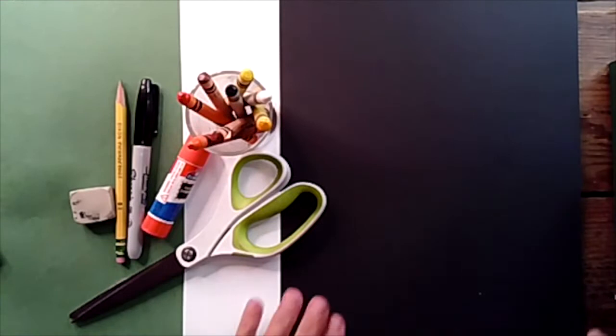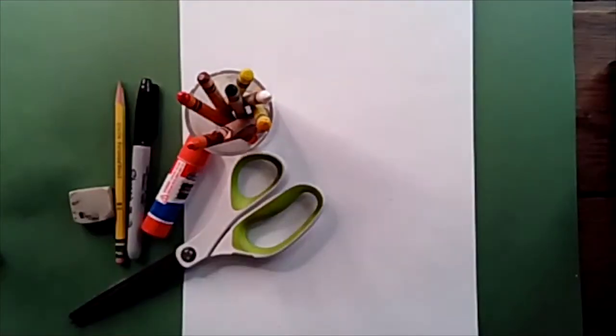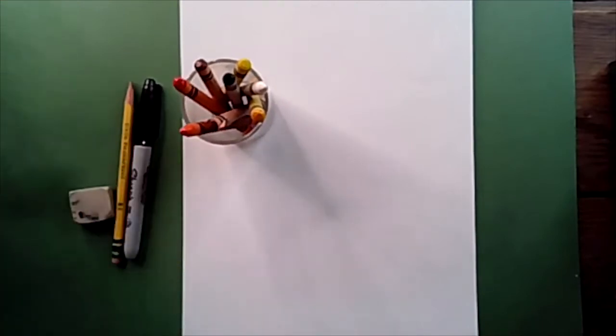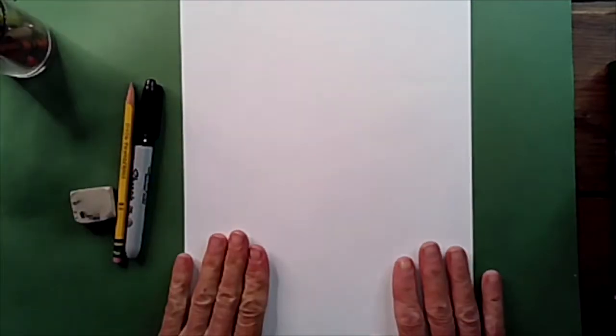Welcome back. If you got some black paper, you're going to put that off to the side, and you're going to put your glue stick and your scissors off to the side. We're not going to use that until much later. All you need right now is your white piece of paper in front of you, your pencil, your marker, your magic gloves, and that's it.